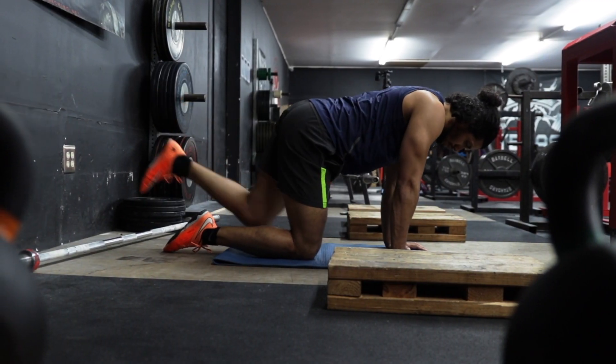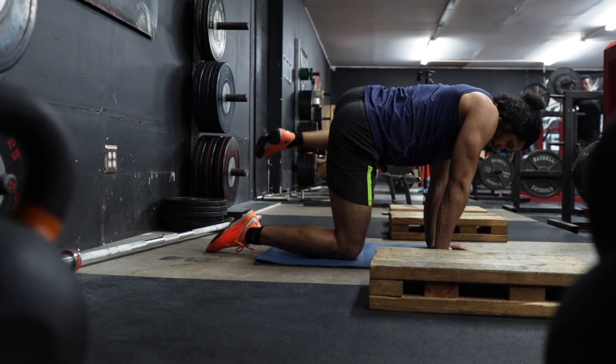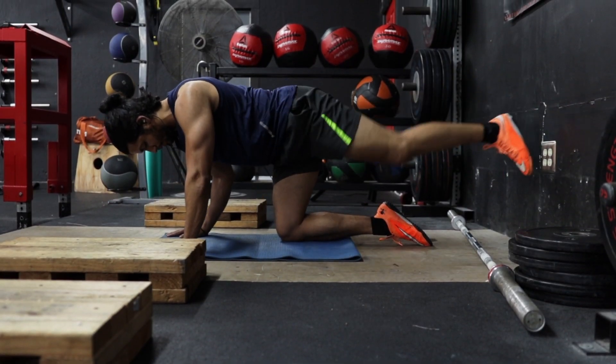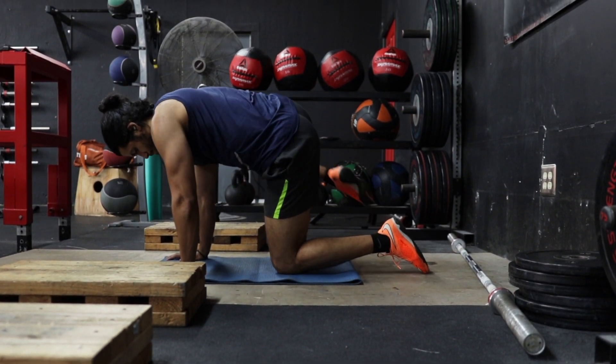To start, position yourself with your hands and knees on the ground, with your knees under your hips and hands beneath your shoulders. While keeping your hips square and your plant leg on the ground, abduct your working leg to your side until your thigh is parallel to the floor.